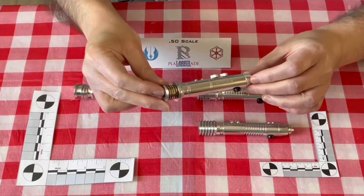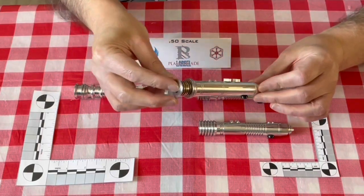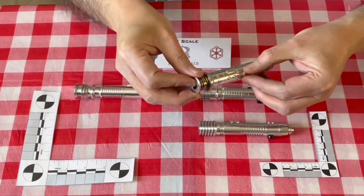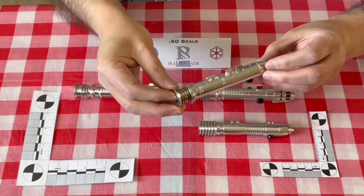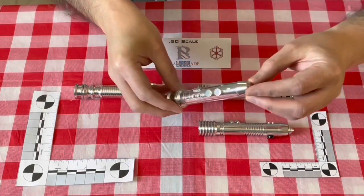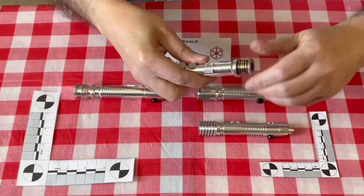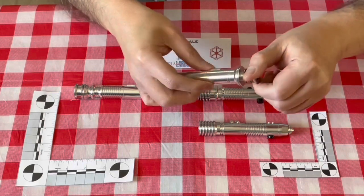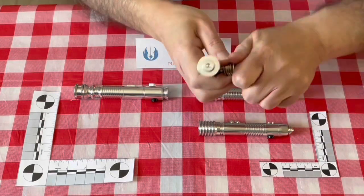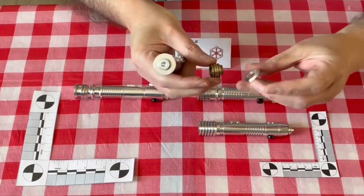This is the Baris Ophi clan-type lightsaber. You can see it has similar buttons, or knobs, to the Ki-Adi Mundi. Very nice detail on the pommel here, and a very nice brass accent at the emitter. I'll break this one down just to show you — yes, they are separate pieces.